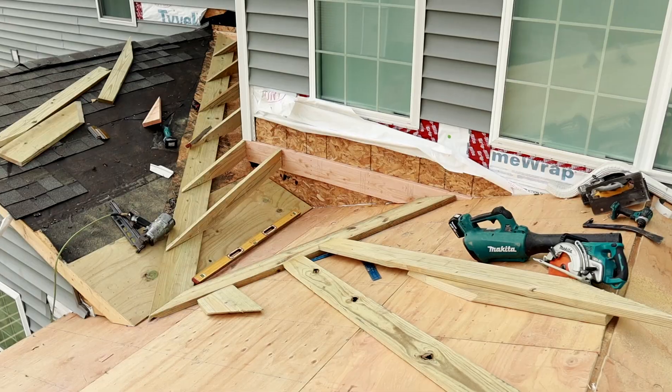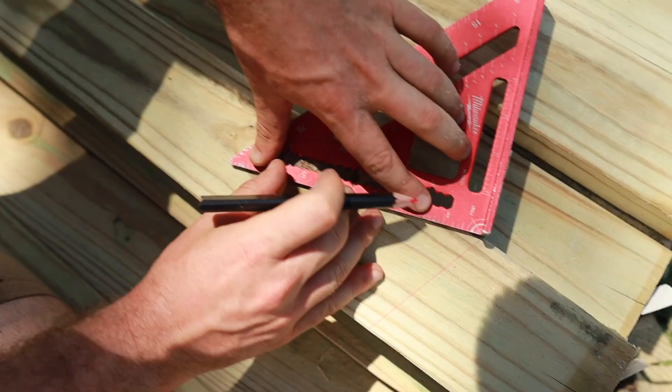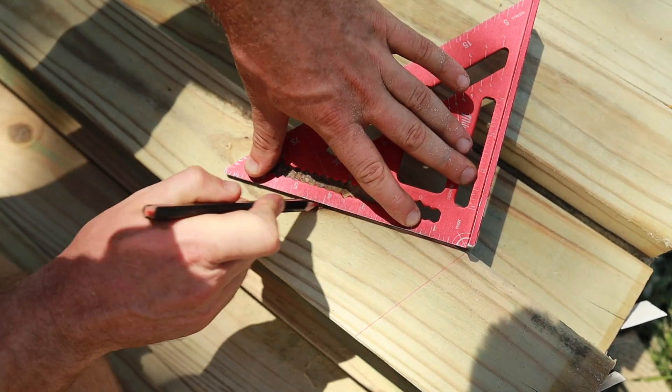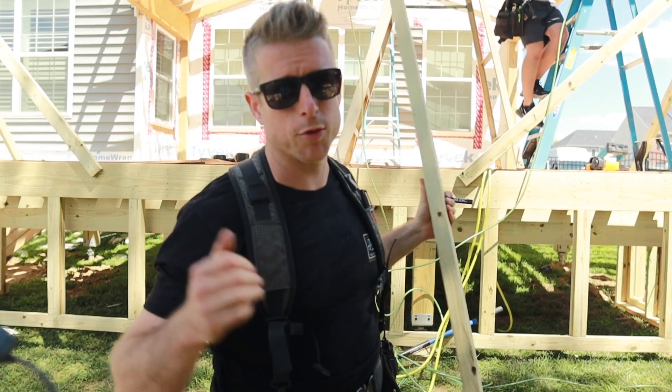What's going on everybody, welcome back to the vlog. In this episode we are going to be working on some of the more complicated roof details. We have to build a cricket between our two roof valleys, so we're going to show you how to do that and show you some helpful tips on finding angles with collar ties and ceiling joists. Make sure you hit subscribe and stay tuned.